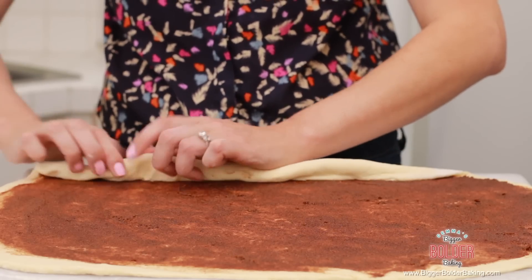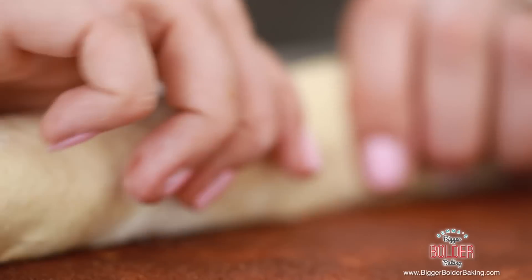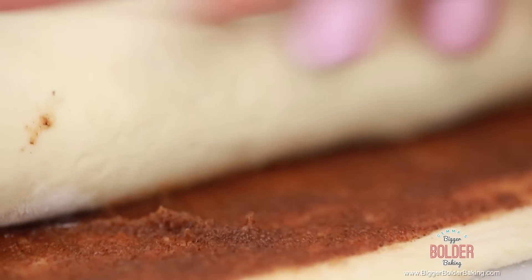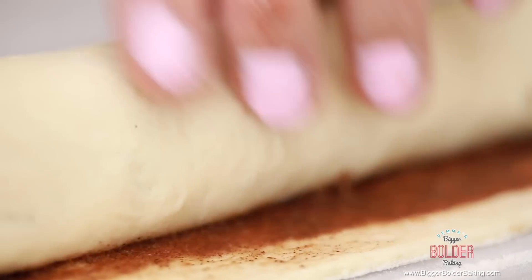Just keep going until you see that lovely big roll form and it all comes together. Here's a funny bit of trivia — I always get asked what the most common piece of kitchen equipment people should get is. I would say a ruler is one of them. I always need a ruler in the kitchen to measure my tins and how long my dough is, to make sure everything works out right. Invest in a dollar ruler and you won't be sorry.